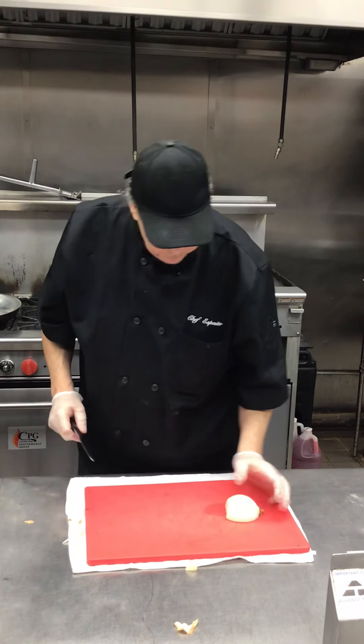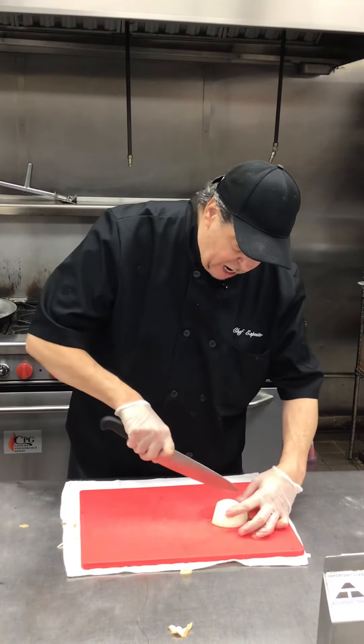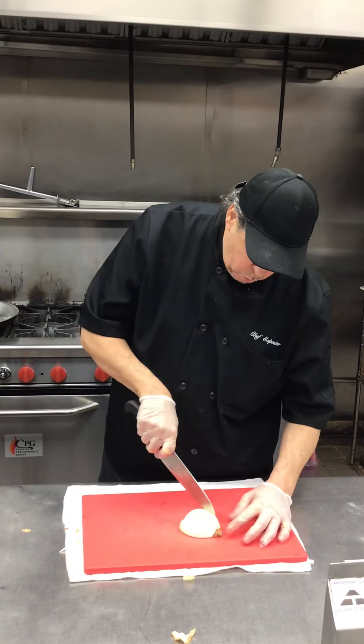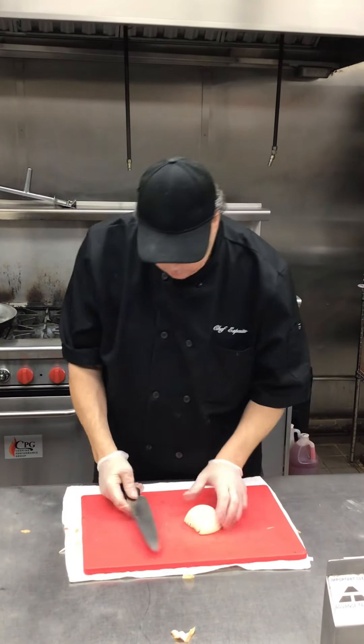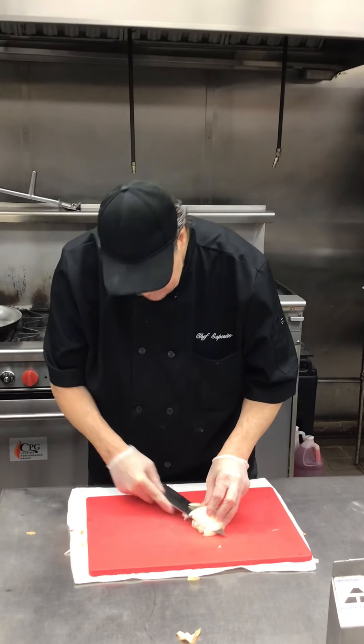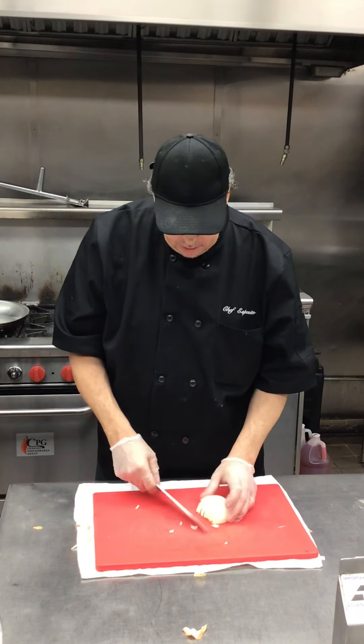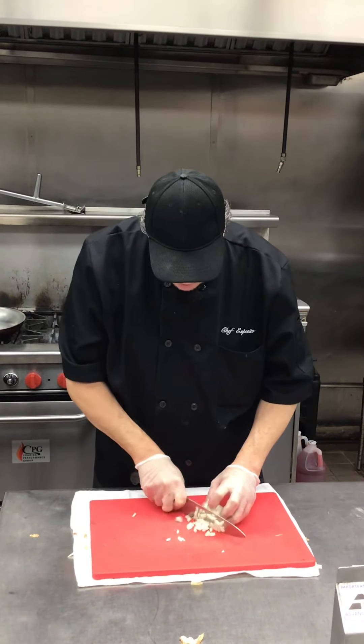Remember — root end, little tiny slices. We're not cutting all the way through; we're cutting to about here. Now we're going to make our cuts here — two cuts, maybe even three cuts — we want to cut it nice and fine. So now we're going to make little thin cuts.